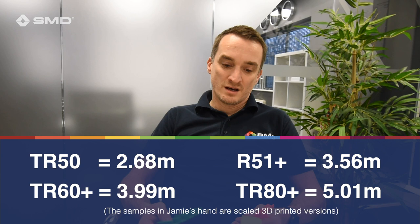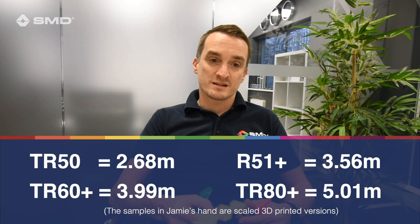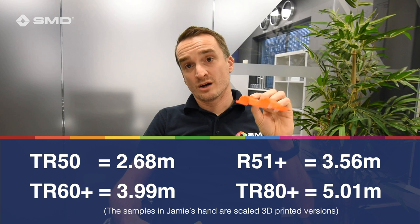There's a short answer and a long answer. The short answer depends on products. With the products we have available: TR50 you're looking at a 2.68 metre span, TR51 Plus you'd be looking at 3.56 metres, TR60 Plus looking at something like 3.99 metres, and then TR80 Plus can go as far as 5 metres.